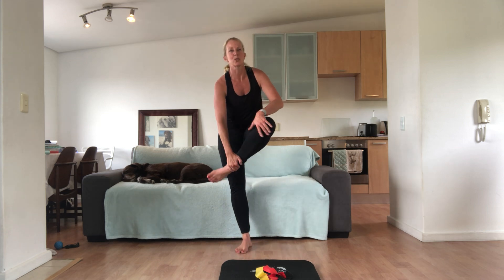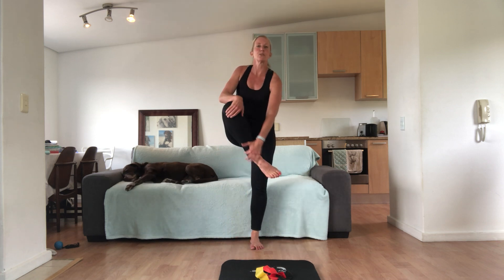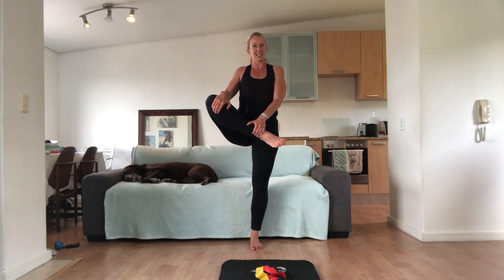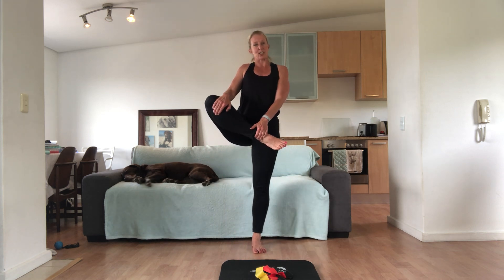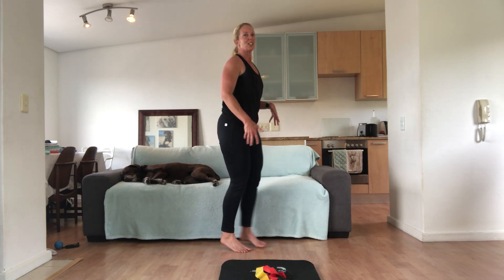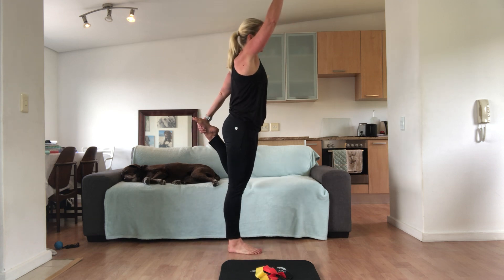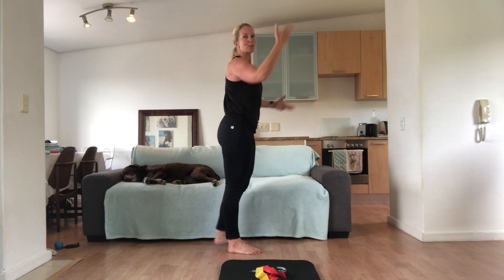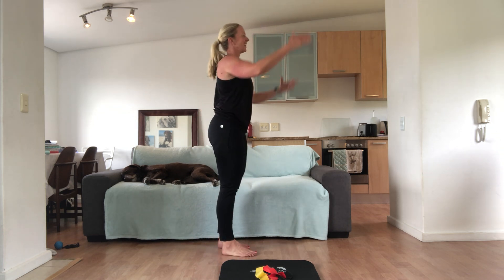And change. Grabbing under and lift, and change sides. We're doing three each side. One more each side. I've just tried a new backdrop to see if the lighting is a little bit better until I get my light. The only thing that might move is my dog who's lying on the couch.